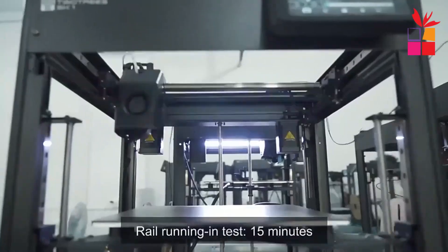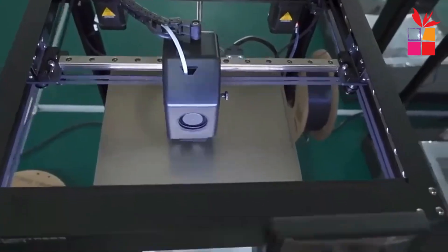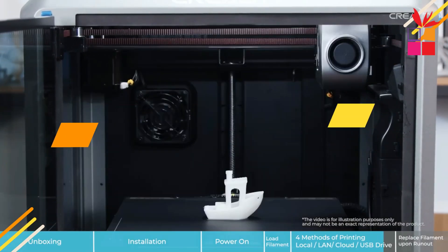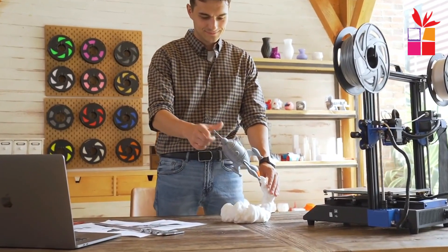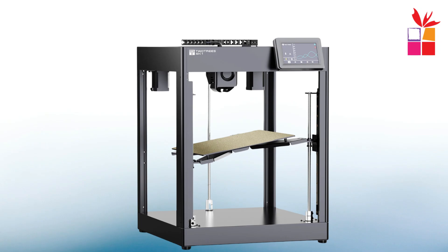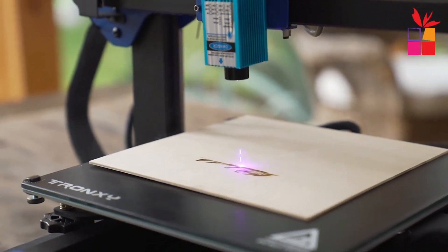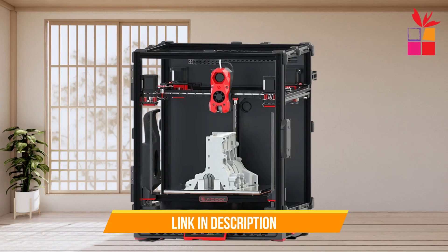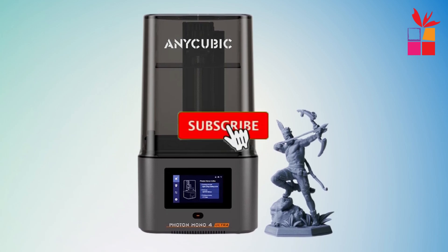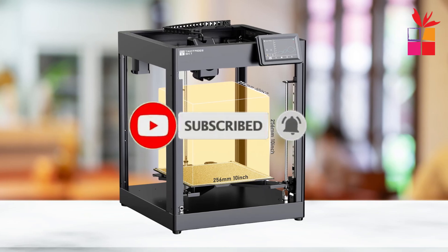Looking for the perfect 3D printer, whether you're just starting or you're a seasoned expert? In today's video, we're diving into the 5 best 3D printers for beginners and experts that offer the ideal balance of ease of use, quality, and performance. Whether you're looking to start your 3D printing journey or upgrade your setup, these options will meet all your needs. Stick around as we explore their features, pros, and cons to help you make an informed decision. All the links to find the best prices on all the products mentioned in this video will be in the description box below. Make sure you subscribe to stay up to date with the latest video. Let's get started.